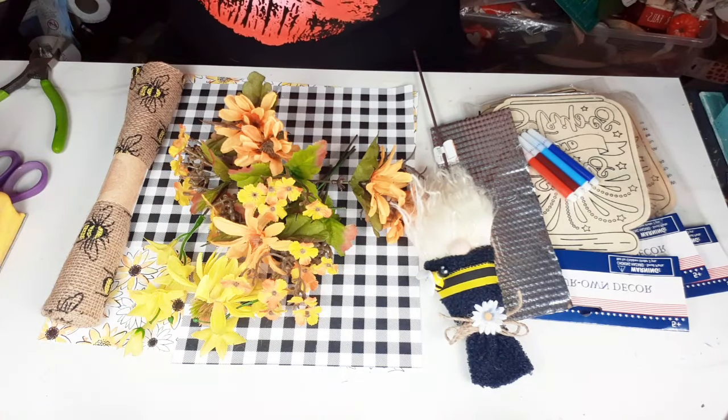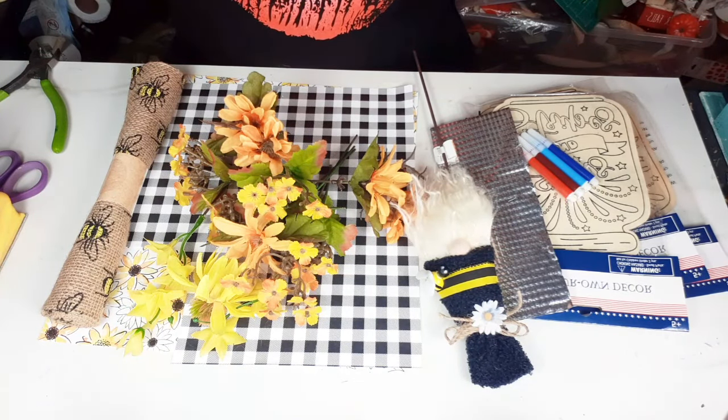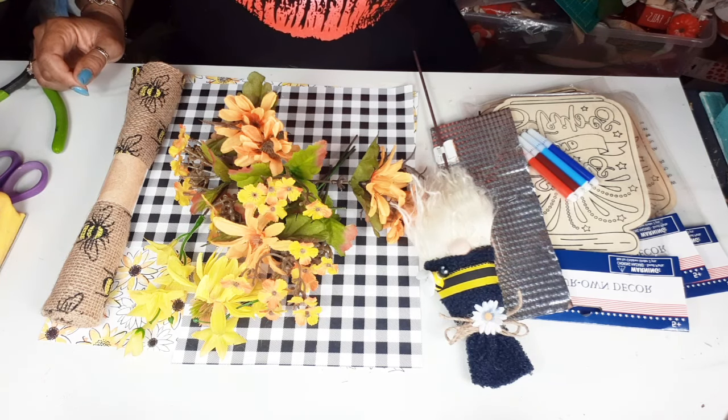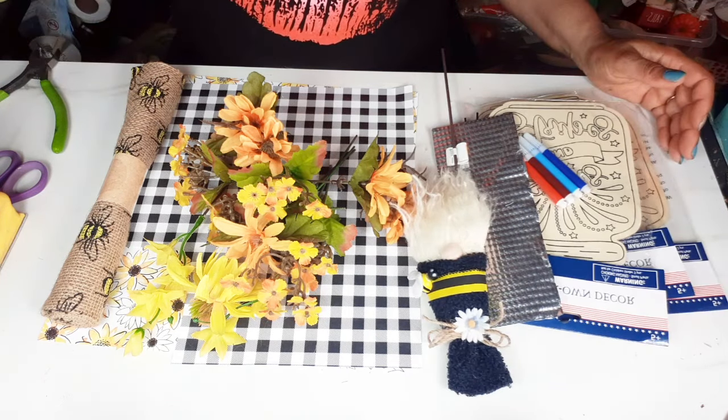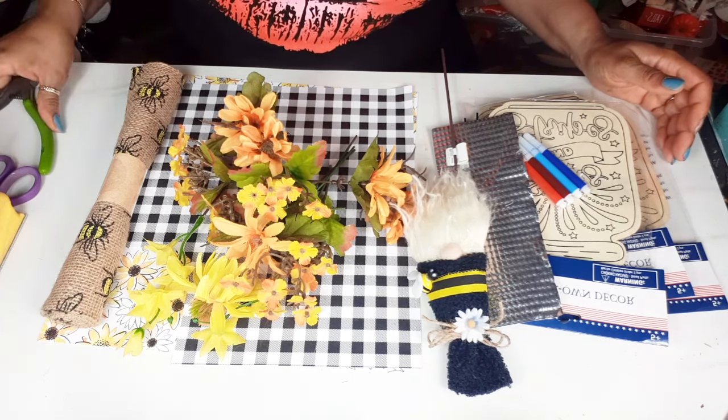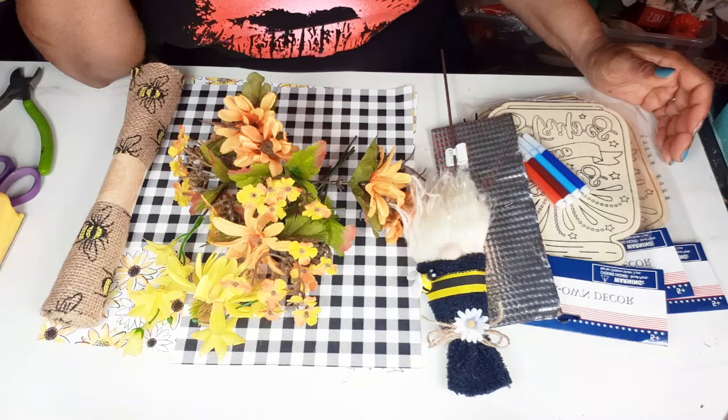Hello everybody, this is Dee from Dee's Cute and Crafty. I'm back with another video for you guys today. I am still crafting for bumblebees and sunflowers. I'm not tired of it yet — I hope you're not either. I still have things that I need to get out of my head creatively, so that's why we're still here.